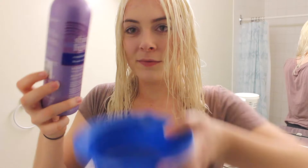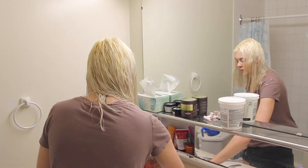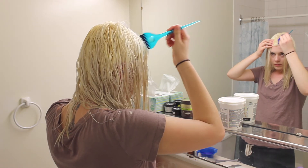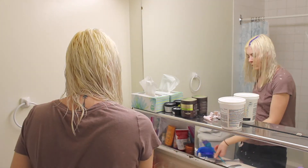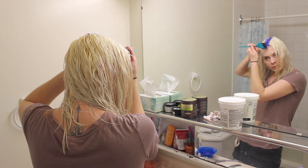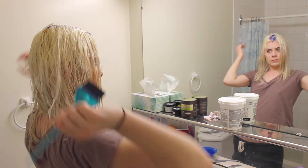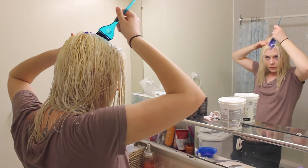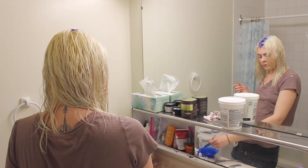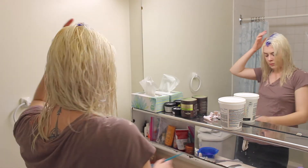I use this purple conditioner for toning because I find it actually works better than most toners have ever worked on my hair. It tends to turn my hair more white without turning it completely purple, and I can let it sit on my head for longer. Just make sure you're only getting it on the roots, because the rest of your hair is a little more weak and it will turn purple if you overlap it too much. Let it sit for as long as you want — I sometimes let it sit for about 40 minutes.